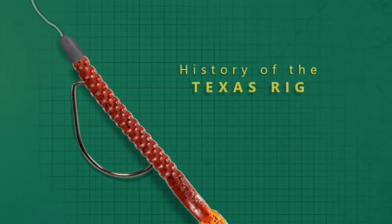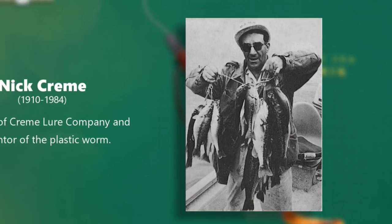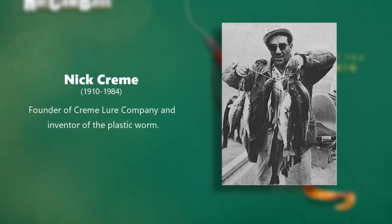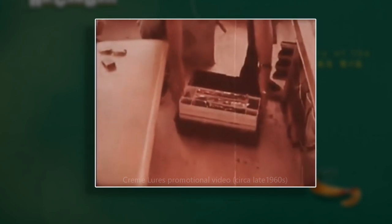It was that desire for a weedless bait that led to its creation many years ago, but the story of the Texas rig actually begins with Nick Cream, a blue-collar worker from Ohio who created and sold the very first soft plastic worm in 1951. The creation of this worm was a huge first step towards a wave of innovation into a modernized version of bass fishing that was set to explode in popularity. He created a mighty fine fishing lure when he created the plastic worm, and the lure became one of the finest fish catchers known to fishermen today. And an awful lot of thanks to Mr. Cream.